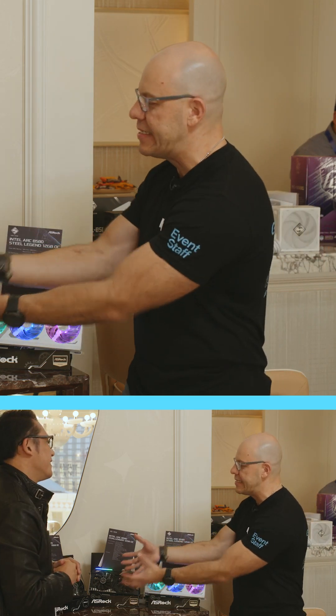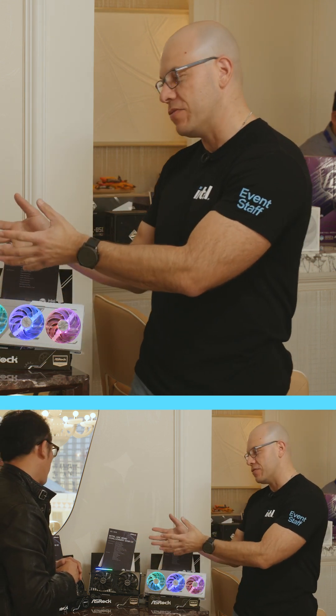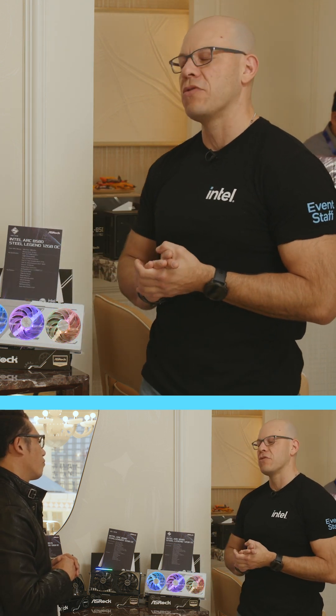I saw this and I was super excited — this is the first time I've seen it in person. I can't wait to actually build with both of them, and also use that B860 over there — the white one — paired with the B570. It'll be great.